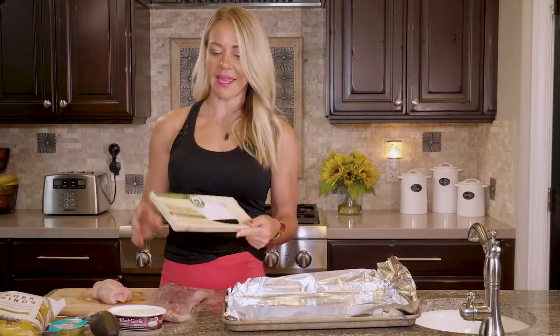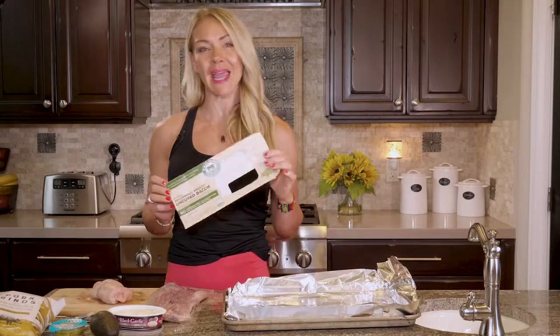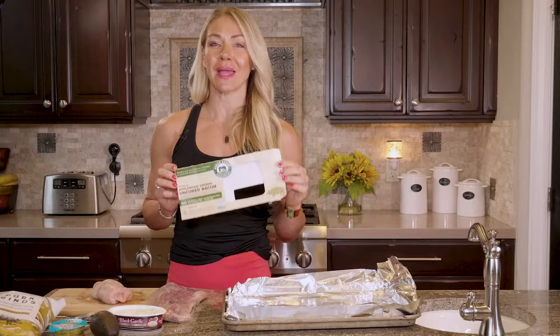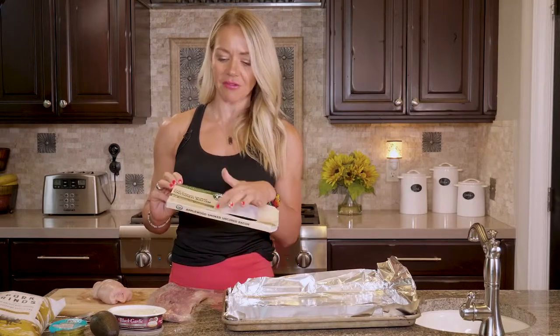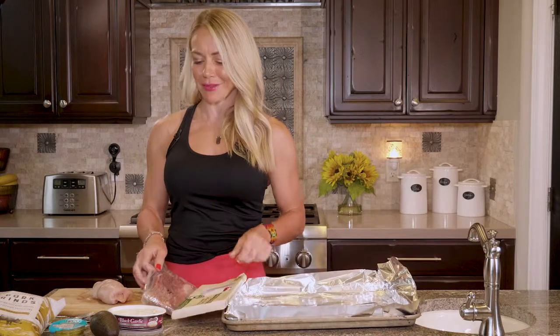And then I'm gonna wrap it in bacon. Today I'm using Niman Ranch bacon — I think in the recipe I have Applegate Farms. Just use some sort of bacon that comes from healthy pigs. This one is certified humane. Look for that because you want pigs that were fed healthy food, so you can be healthy too.